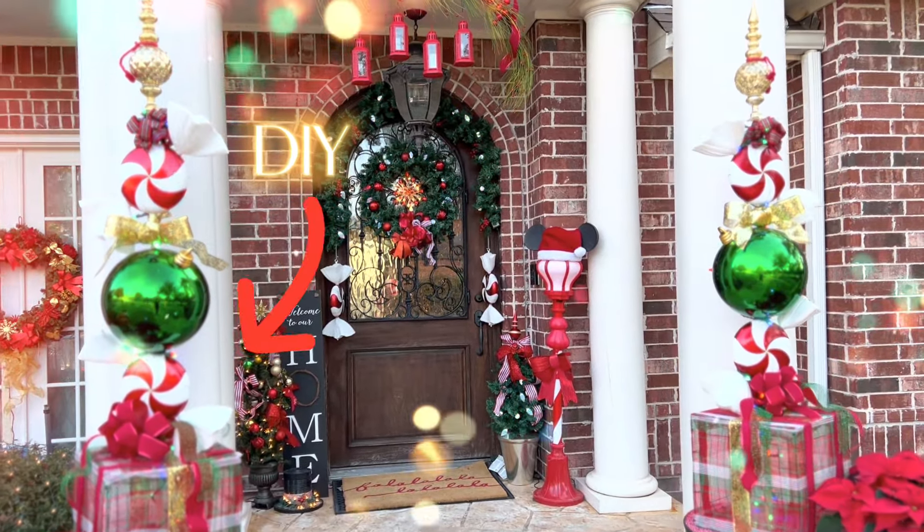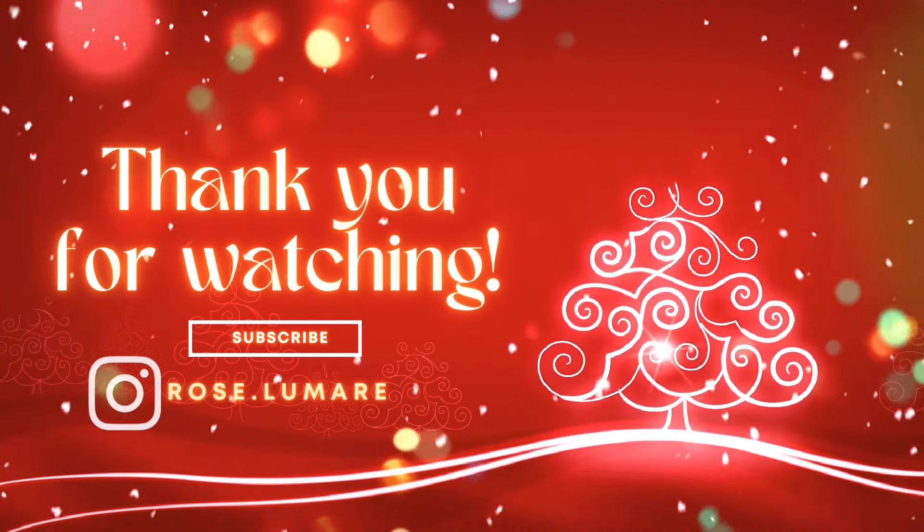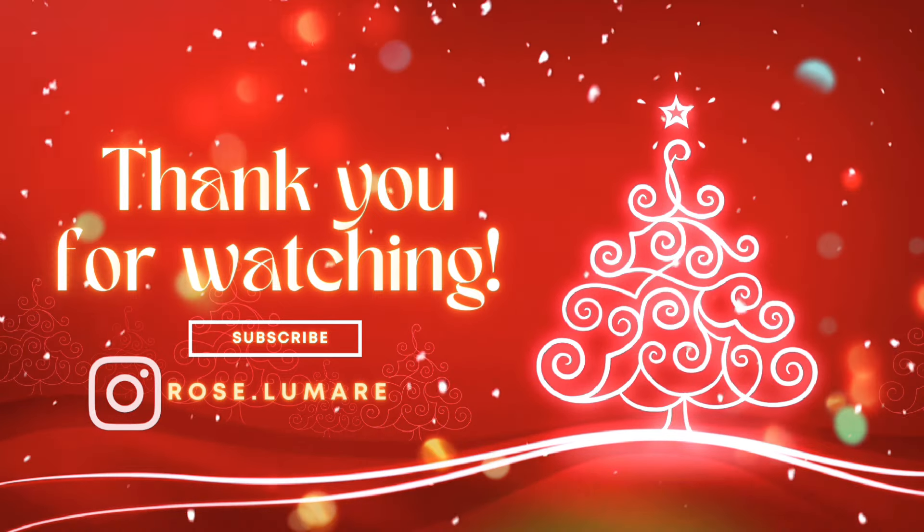If you like that, give me a thumbs up! This is also a DIY that I've done — those giant Christmas topiaries — and I can link those in the video so you can take a look at that next.